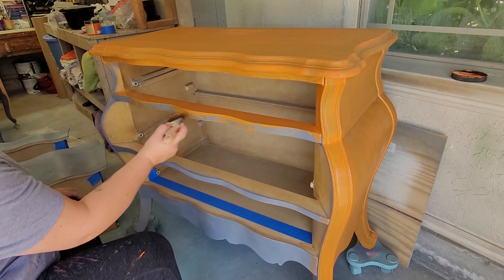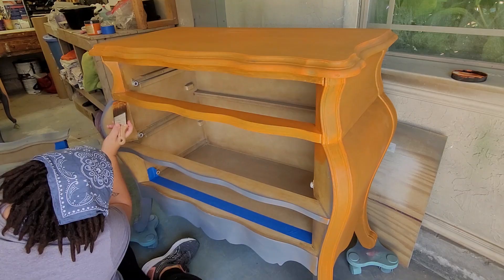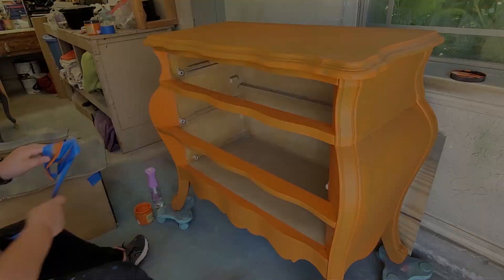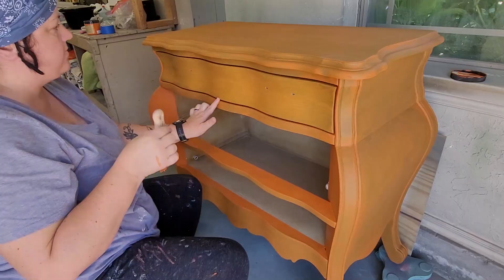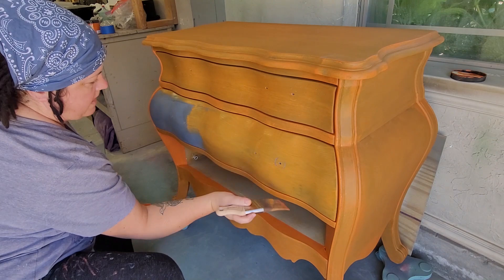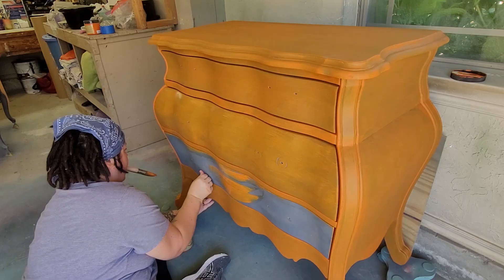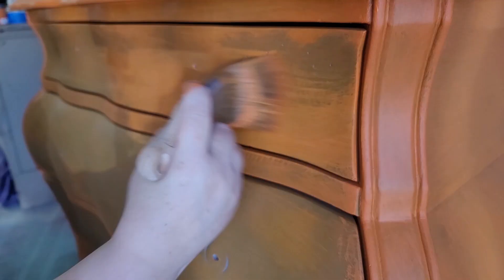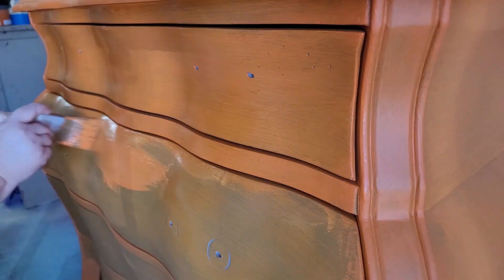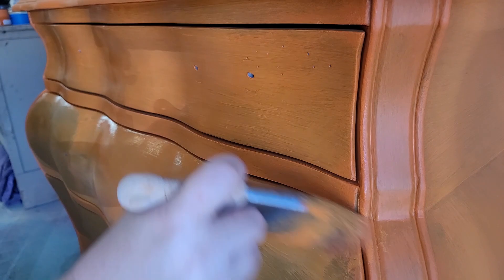Ready to find out who the furniture artist is that has inspired me so much? It is Katja. Her work is just beautiful, creative, and inspires me so much. From here on out in the video, I'm pretty much following one of her YouTube tutorials — I will link that in the description. In her video she uses Mermaid Tail by Dixie Belle, a beautiful turquoise color, but I opted for orange to add my own spin and get that fall or Halloween look for this fall challenge. The orange is very opaque, so I ended up doing two base coats, letting the first dry for a couple of hours before adding the second.